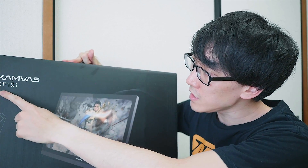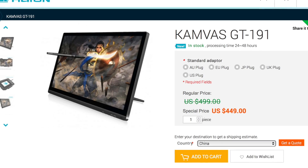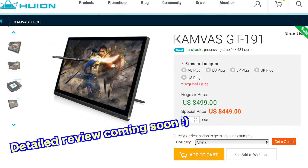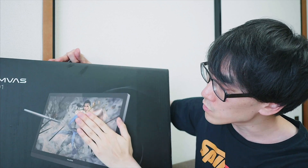I have here the Huion Canvas GT191. I've never used a Huion tablet before, but they were kind enough to send this one to me free of charge so that I can unbox it and review it for you. Of course they did say that I can say anything I want in this review, which I will do. This is a 19 and a half inch drawing monitor, so you draw directly on the screen. There are cheaper tablets where you draw on a screenless tablet and look up at your monitor, but this one you draw directly on the screen, which is great if you're coming from analogue drawing.